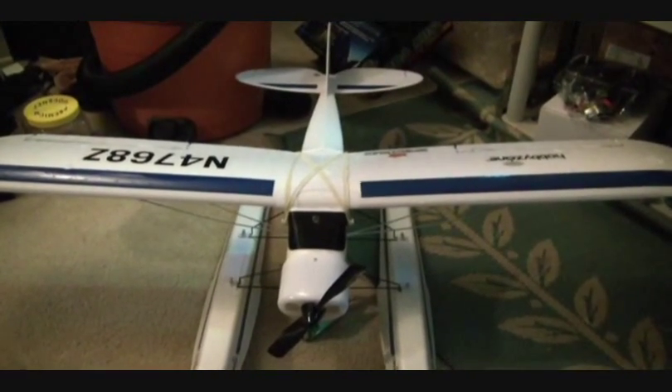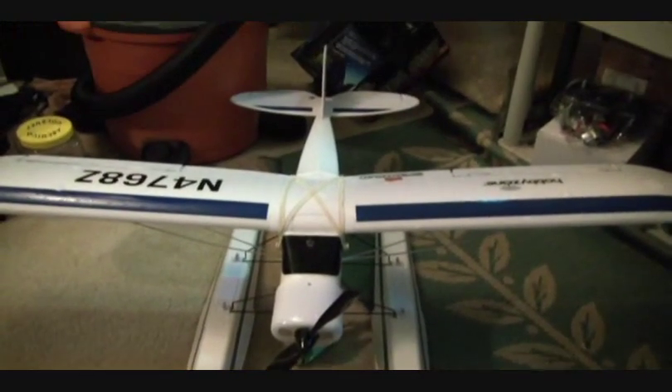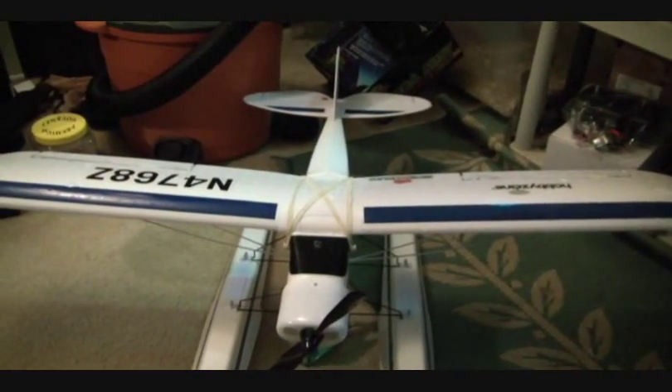Hey guys, so this is my Super Cub LP, and I've enjoyed flying it with the floats so much that I just decided I wanted to expand the plane.